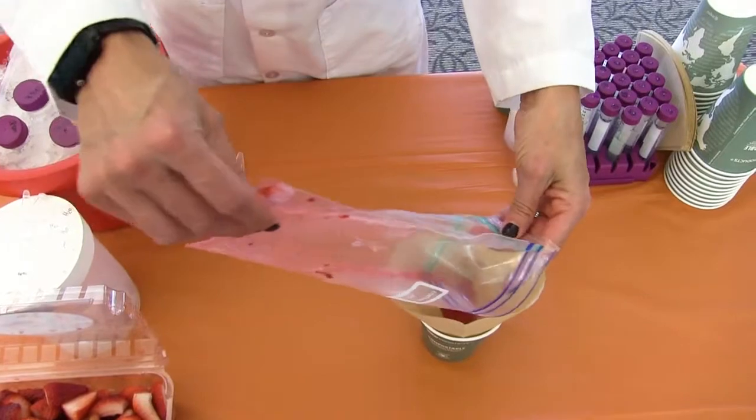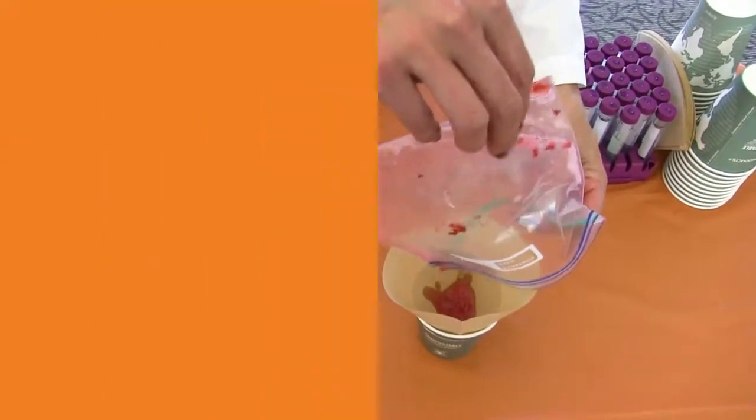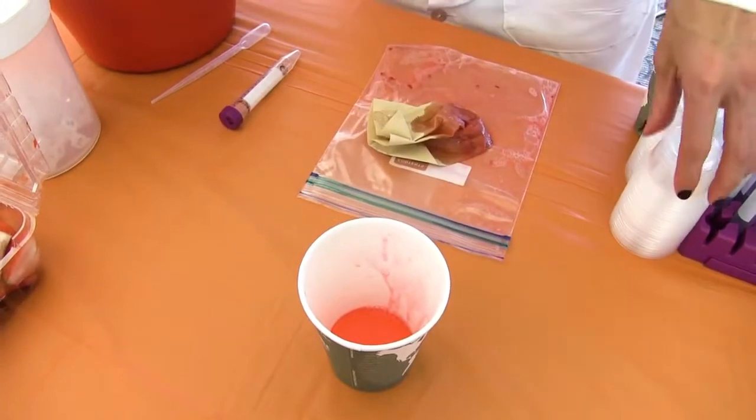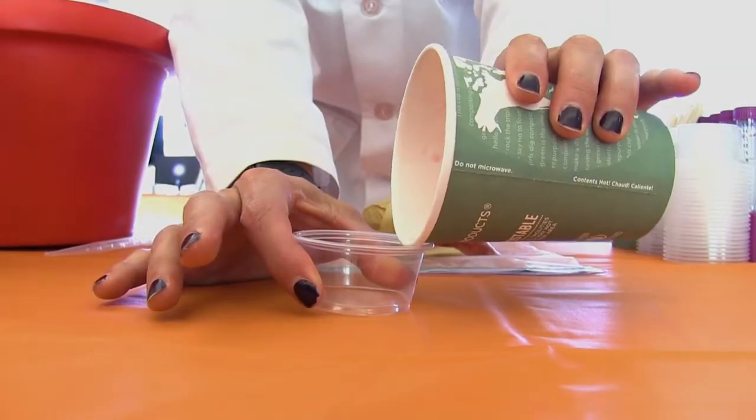Once you've let that drain, you've got all your strawberry gook in the top and some solution in the bottom. You're going to throw out the filter and take the solution and put it into a little cup.